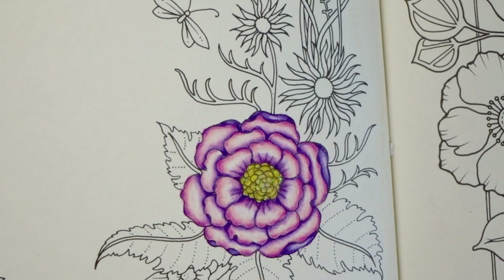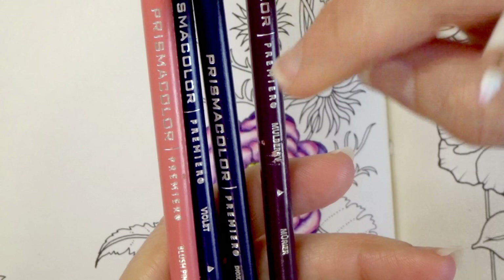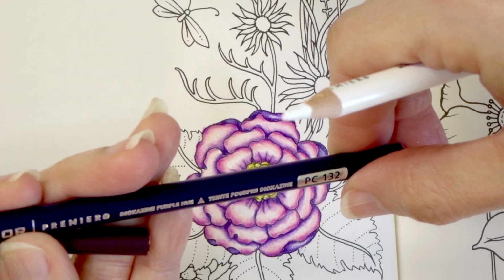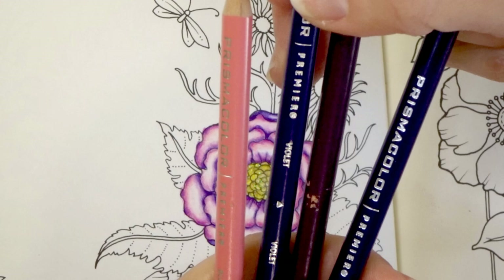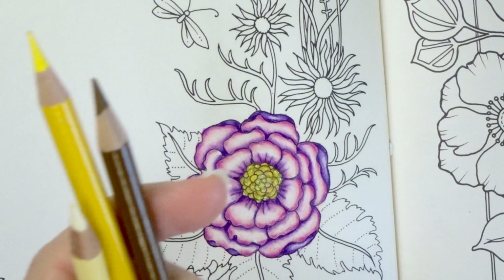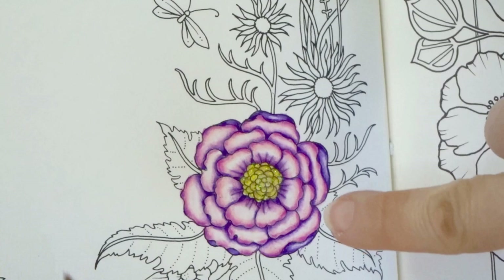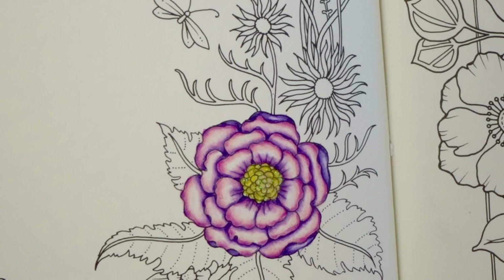Let me go over for you all the colors that I used since I did bring in more colors. For the flower, we used Mulberry, the Dioxazine purple hue, violet, and blush pink. For the flower we also used the white Prismacolor, and that's what you see in the centers. For the center, we used cream, Canary Yellow, and light umber — and then of course my Sunburst stickles.